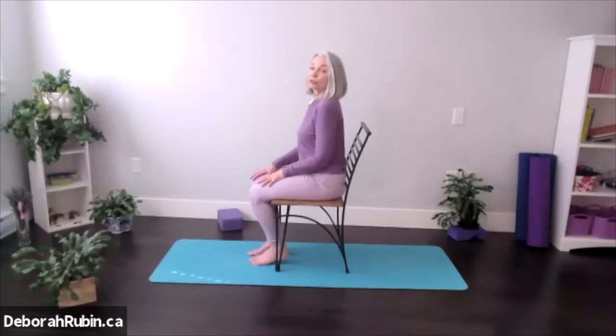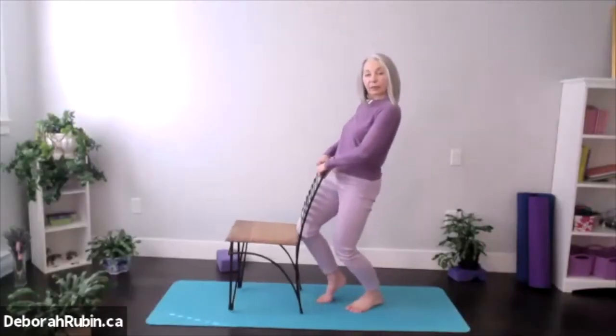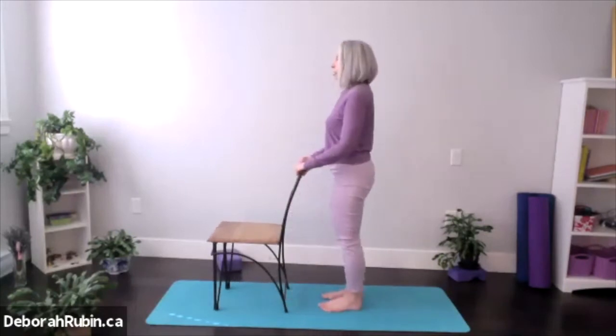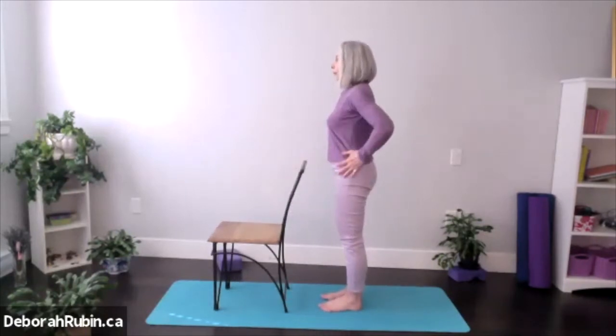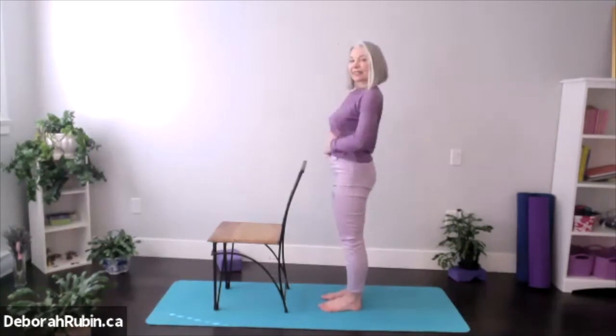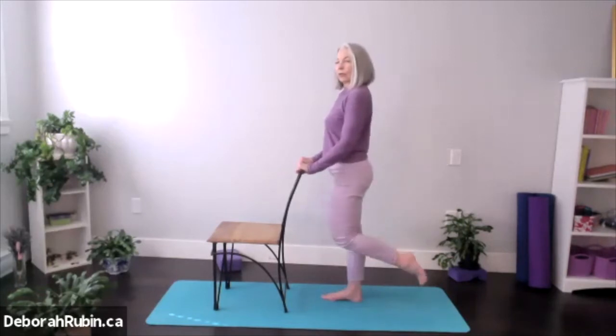So let's move to a standing position. Behind the chair — move the chair a little bit forward. What we're going to do is stand tall, crown of the head to the ceiling, pelvis is neutral, shoulder blades down the back so everything's relaxed and you feel nice and enlivened, open through the belly. Place the hands on the back of the chair and we're going to take one foot back.